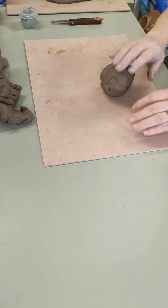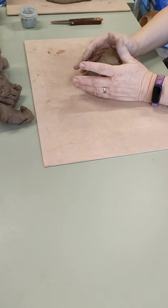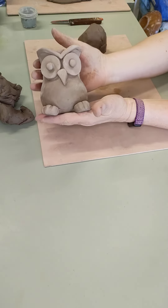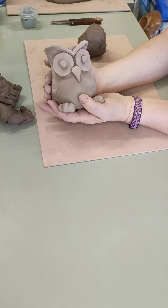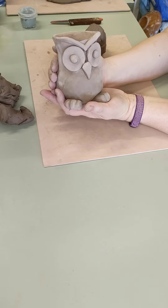Good morning, afternoon, good Sunday to whoever happened to be watching. Today we're going to do a little video on making an owl pot. This little fella could be a pencil pot, it could be a plant pot, it could be a pot for succulents, whatever you want it to be.